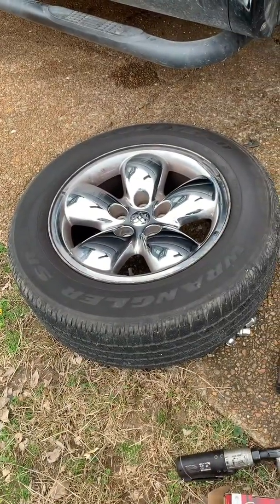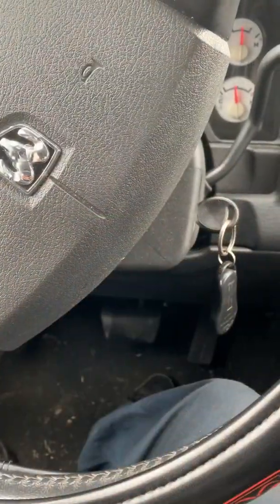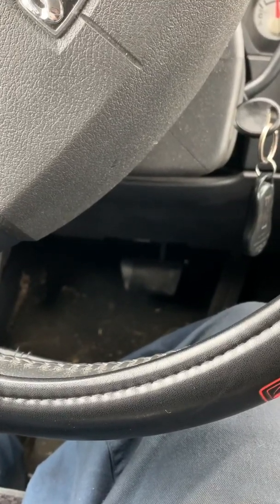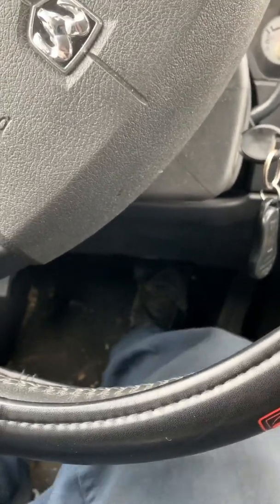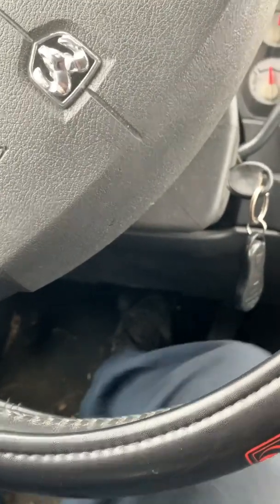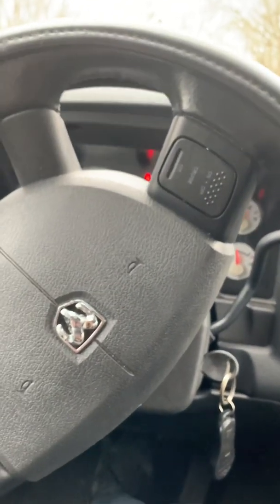Them brakes are on. Gonna put this tire back on and we'll be almost done. Last but not least with any brake job: once you get done, because you've pushed in the piston, pump the brakes. Because after you do a brake job, you won't have any brakes until you do that. We're gonna take this truck for a test drive.